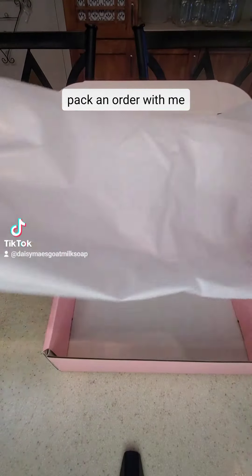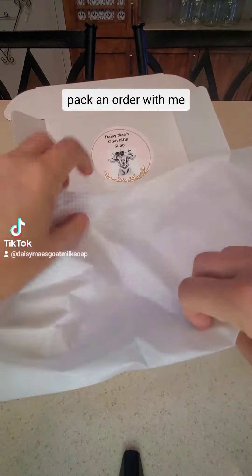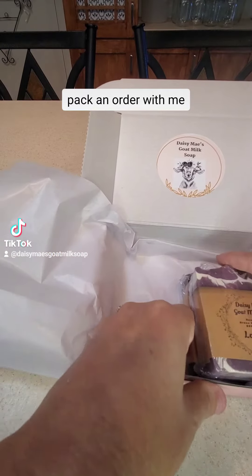Come with me as I pack an order. This order was placed on my Etsy page and it's going to Alabama. This person ordered my gift box and in that comes two of my four to four and a half ounce soaps.